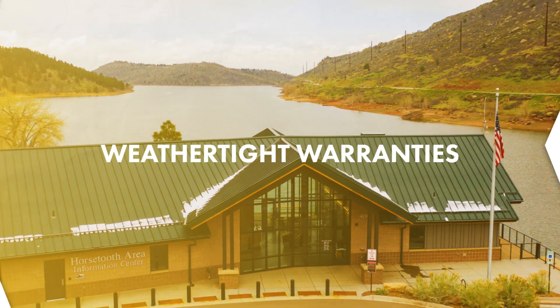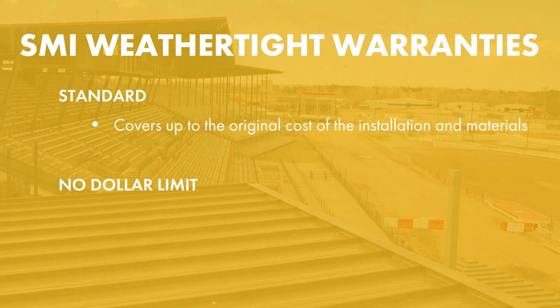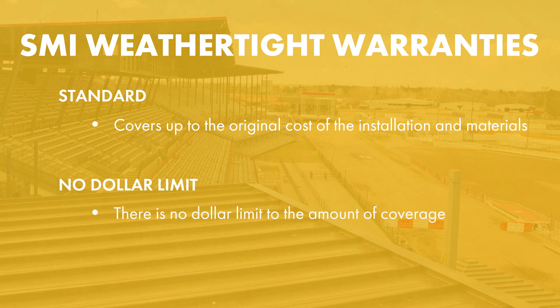Sheffield offers weathertight warranties on commercial projects. They range anywhere from five years to 35 years long in five-year increments. There are two different types of weathertight warranties: standard and no-dollar limit. Standard warranties cover the cost of the installation and the materials — so if your roof is $50,000, you have $50,000 worth of coverage. A no-dollar limit warranty is exactly how it sounds: there is no dollar limit to the amount of coverage you have. No-dollar limit warranties are a little more expensive, but the coverage provided is also a lot greater.